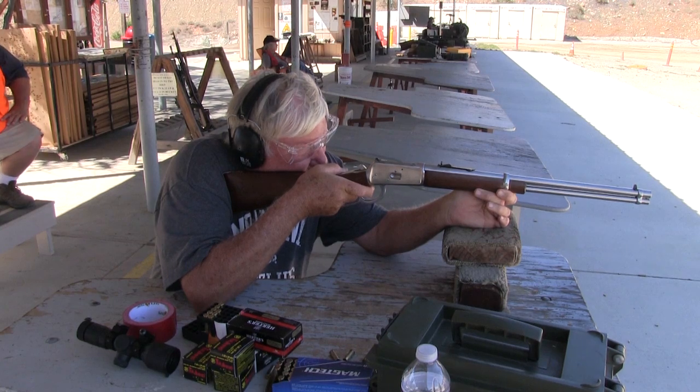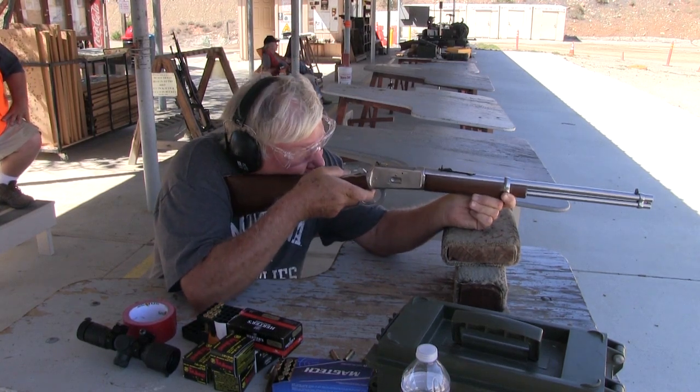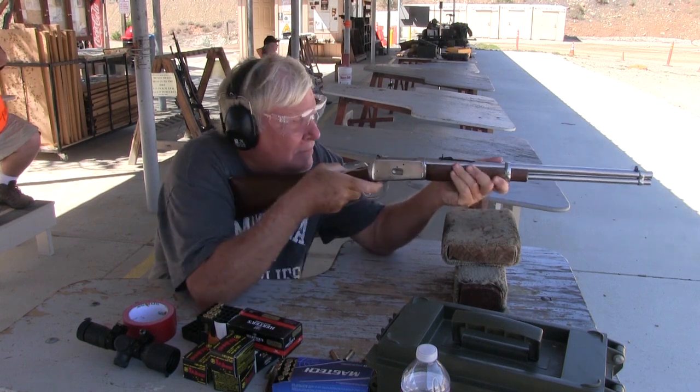The Rossi is now a fun gun to show off at the range and it's very, very accurate, even if the range officer isn't impressed with my groupings. Thank you for watching.